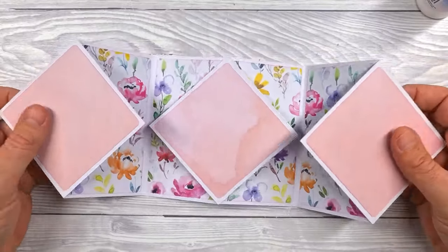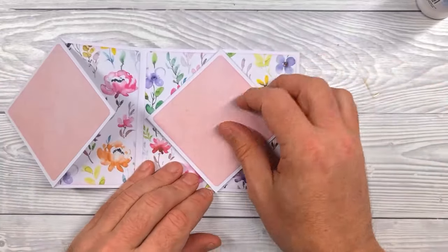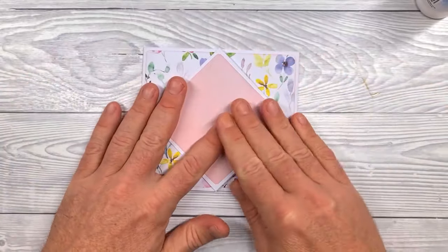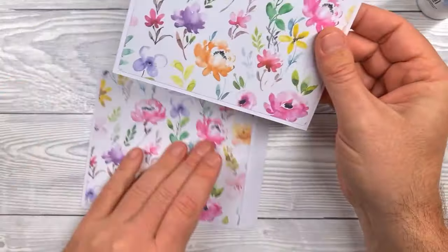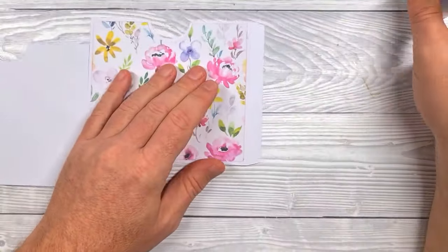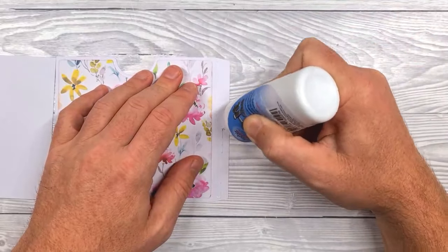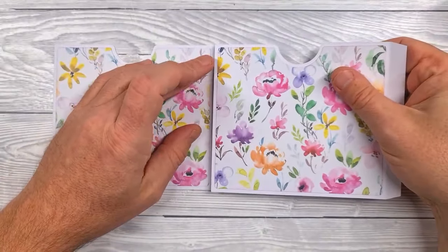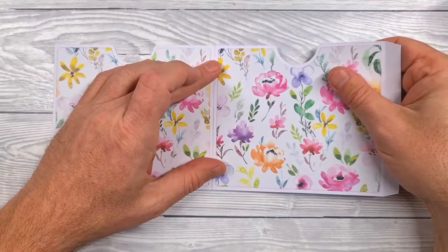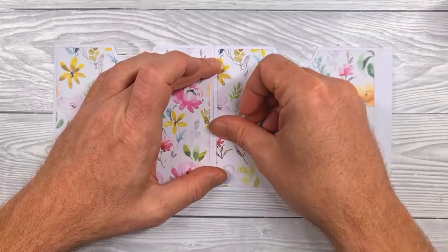There we go — that's the card fully assembled and ready for you to decorate. You've got options for which way you display it. To close the card, fold one side in and then fold the other over the top of it. Now for the slip cover: you've got these two pieces, both with a tab on one side. Start by applying glue to one of those tabs, bring in the other piece face up, and stick it on top, lining the edge up with the score line from the first piece.